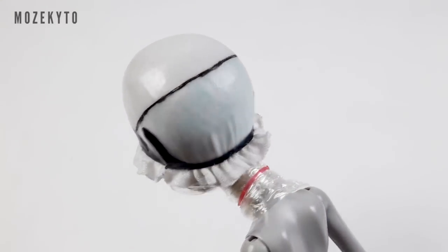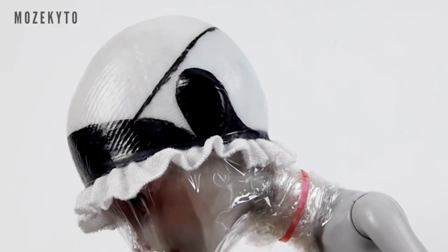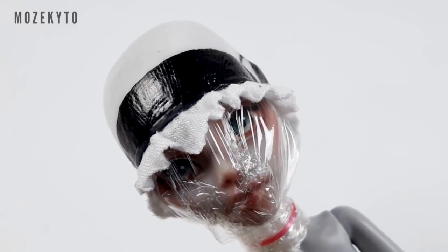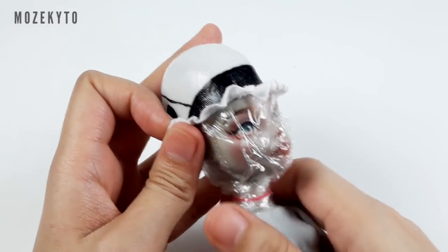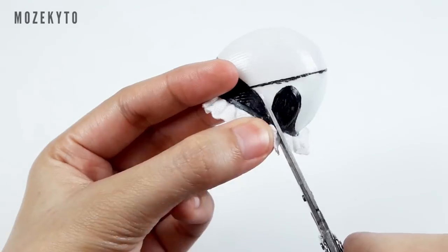Fill in the areas we'll cut off later too, like the ears, the corners of the back part, and the hairline — which you want to be as close to the doll's original hairline as possible. Once that's done, take it off the doll's head and trim off the excess.